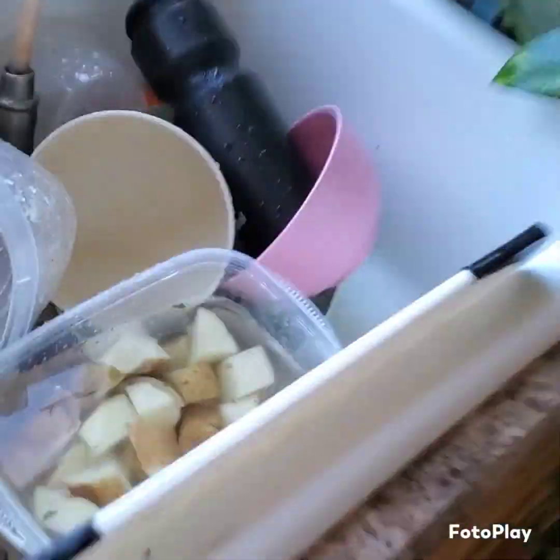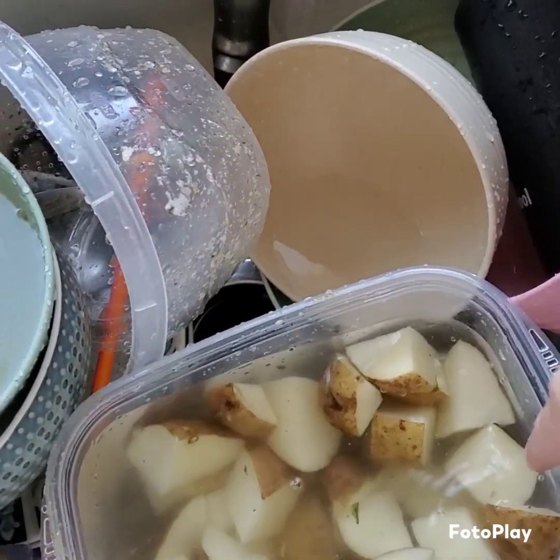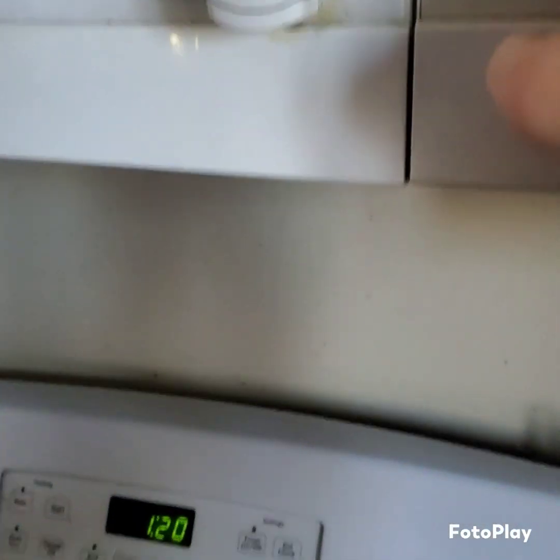And then I'm going to show you what I'm going to do here. So I have two — one large and one medium potato. I'm soaking them so they don't get brown, and I'm going to put that in there. I am currently defrosting some chicken.